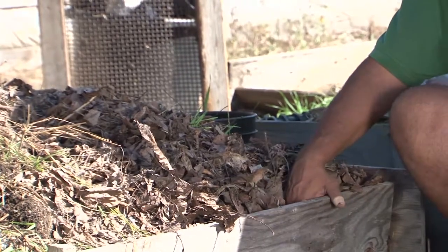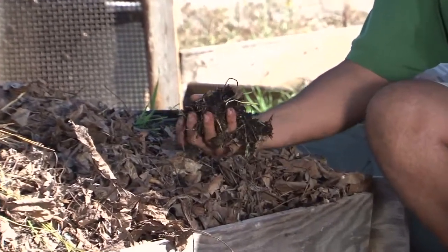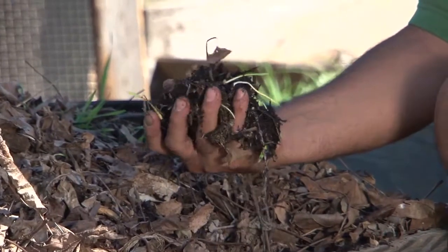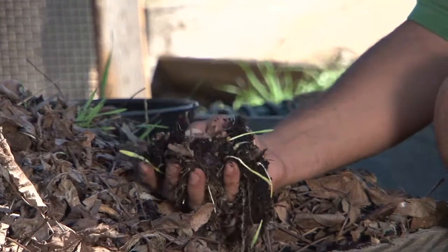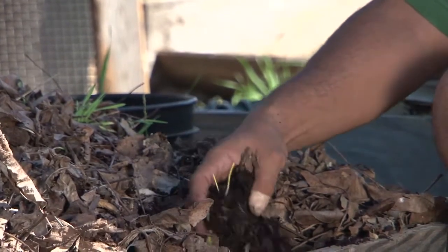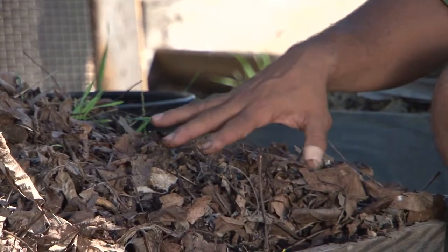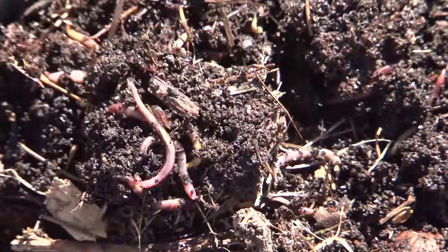Inside a bin like this, you'll find wonderful material that is being broken down and looks like rich soil. There are worms amongst the material to be used in the future, and the worms are the agents that basically break down the organic matter and produce a very rich form of organic matter called worm castings.